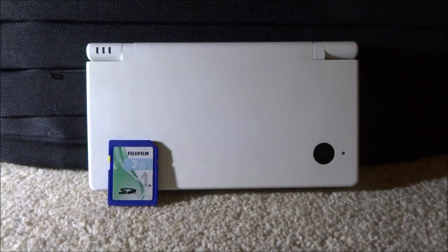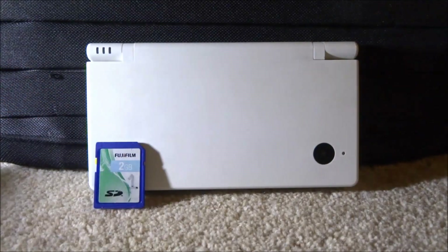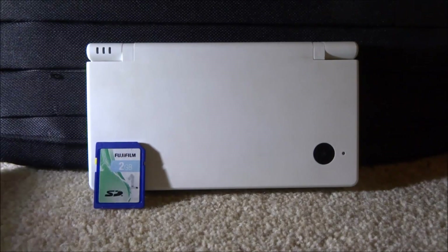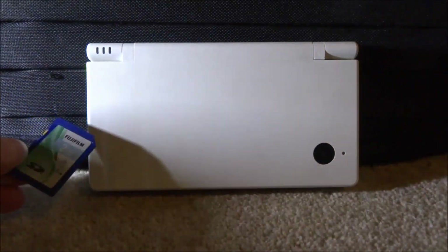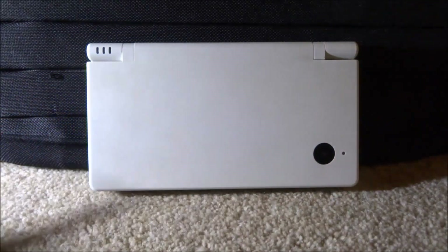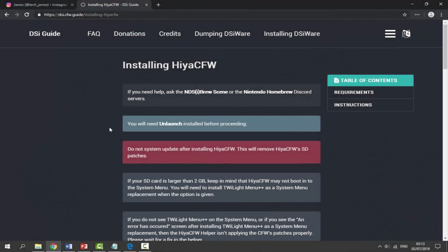In this video I'll be showing you how to get HiyaCFW on your DSi. To follow this video you must make sure you've followed my NAND backup video and my Unlaunch video first - those will be in the description. You'll want to get your DSi's SD card. I'd recommend having a two-gigabyte one; if you have one larger than two gigabytes you might run into some problems, but I'll show you how to fix that. Connect it to your computer.